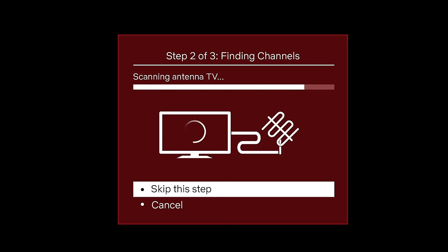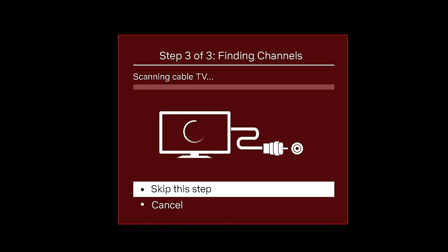This process might take up to 30 minutes. In step three, your TV will try to find cable channels. Cable TV or non-broadcast channels are available through cable or satellite service subscriptions. In many cases, your service provider will require you to use their set top box and connect it to a different input, then use the same device to tune your cable stations. In that scenario, you can skip scanning for cable channels.